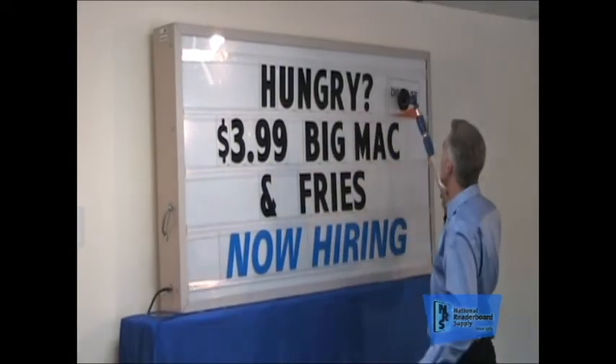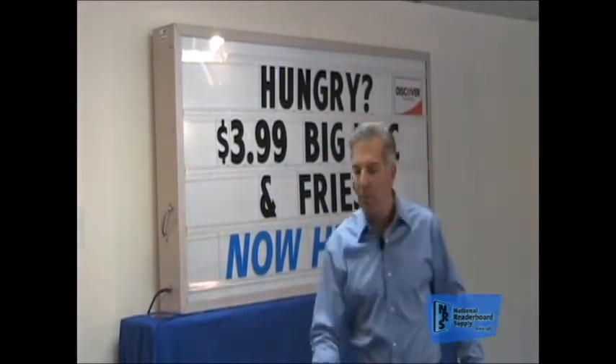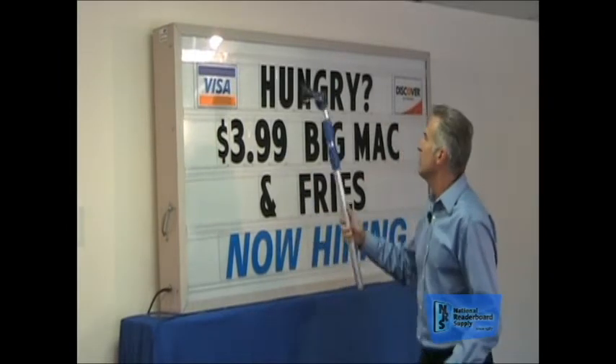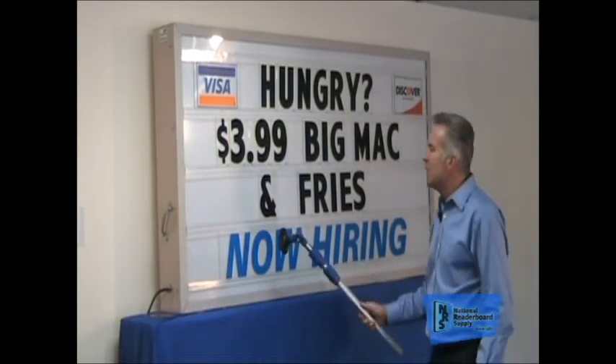Word panels also come in credit cards. You can put credit cards in the corner of your sign, giving even more power. You've got more messages out there that are all non-conflicting messages. It conveys a lot of information quickly and easily, so you've got your credit card panels in, you've got your message in, you've got 'Now Hiring.'